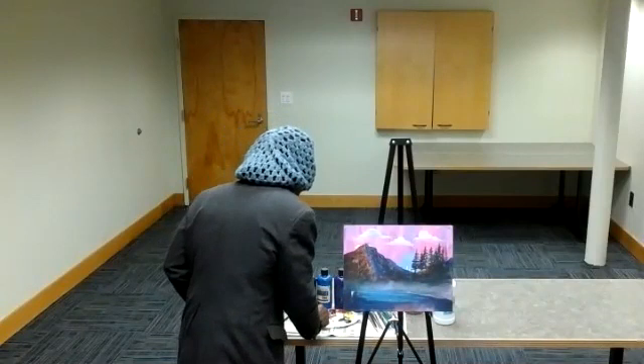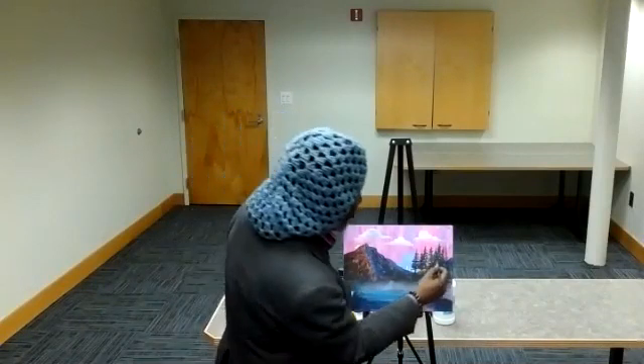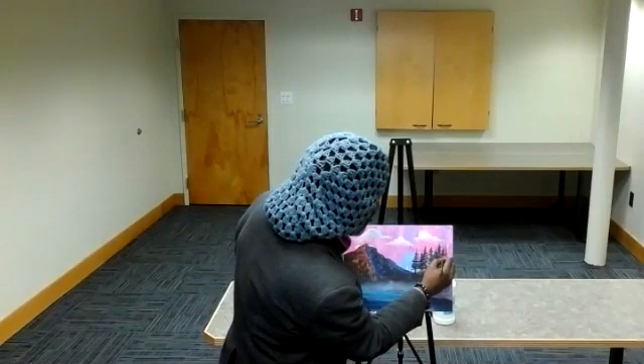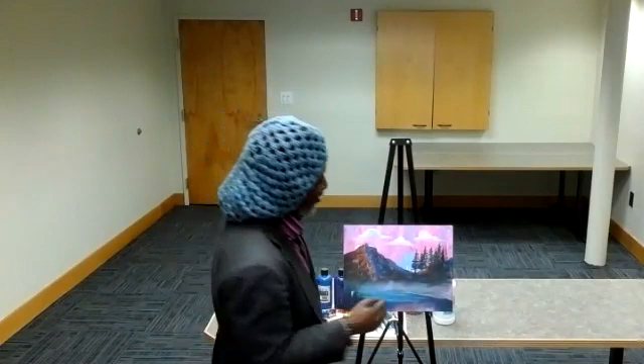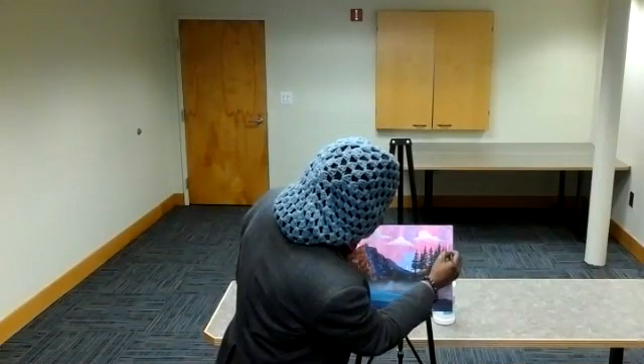Although this looks dark and we really can't see the details that we want, we're going to add some highlights coming up shortly. We always start from a concept of darkness to light. We hope everyone is staying safe and doing well. We want to make sure that we're doing the necessary things to stay safe. We're going to come here and add maybe a couple more trees over here.